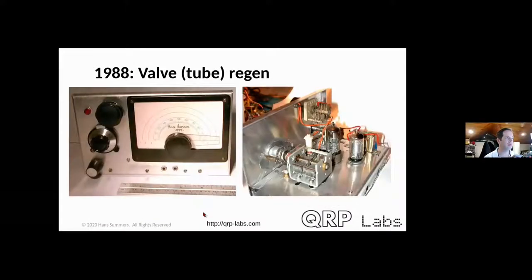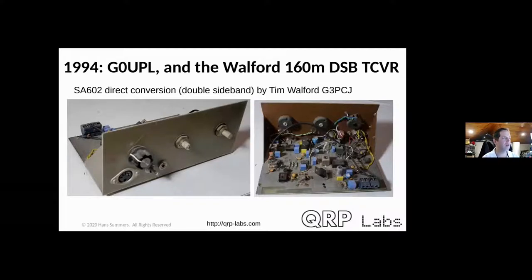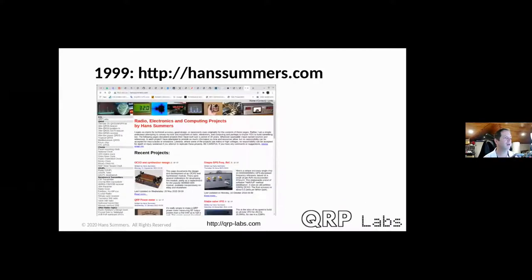So where I was: the tube regenerative radio, 1988. Then in 1994 I'd finished university, got my license G0UPL, and the first kit I actually built — my introduction to kit building — was a British kit by a company called Walford Kits. It was a 160-meter double-sideband transceiver, SA602-based. I was operating it in my London apartment with a helical antenna — just a wire around a drainpipe, indoors. Not surprisingly I heard almost nothing, though I did eventually hear one CW QSO between a Greek and Italian station.